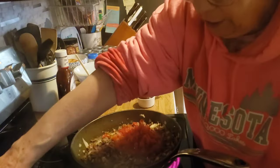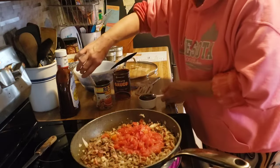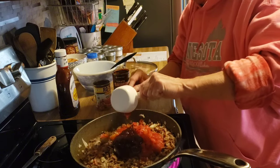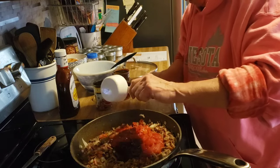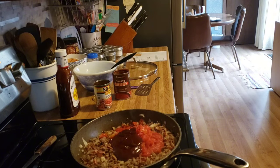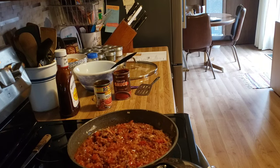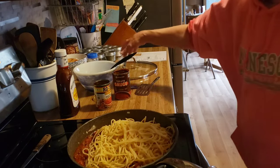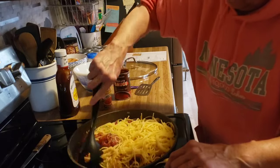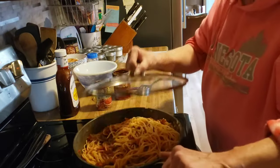My pasta is done so I am going to drain it. I rinse that with cold water and I am going to leave it sit in the sink. Now I am adding the barbecue sauce. Give this a stir, put the pasta in here, give this a good stir. I am going to turn this on low and leave it sit here until my garlic bread is done.